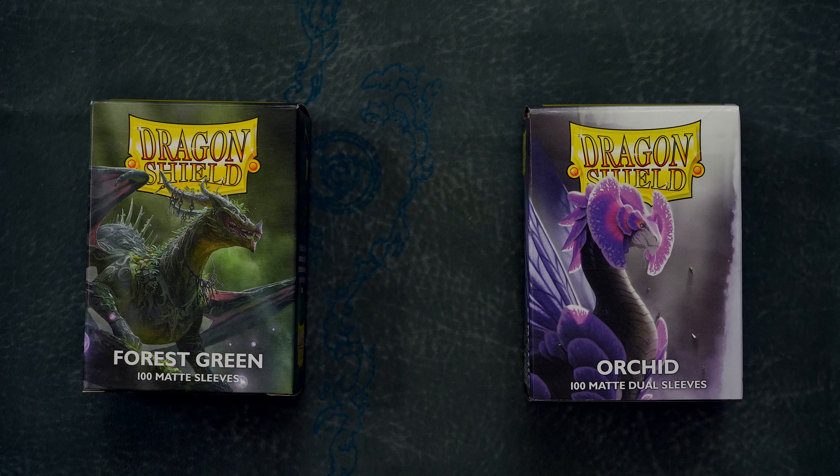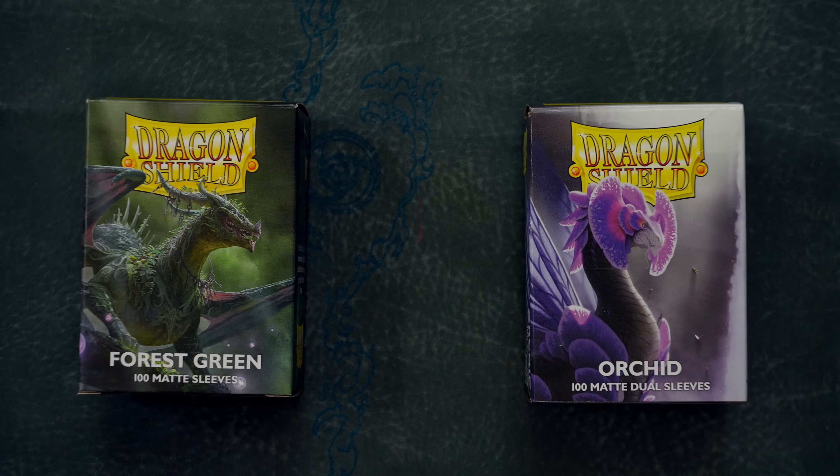Despite my hesitancy to continue using dual mats for the time being, Dragon Shield mats remain some of the best sleeves on the market. After all, what other options really are out there, and does any of it even come close to the high quality that Dragon Shield embodies?